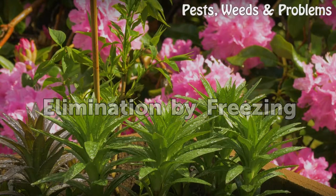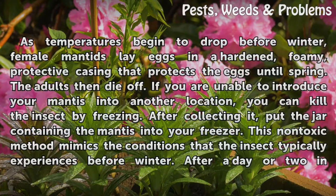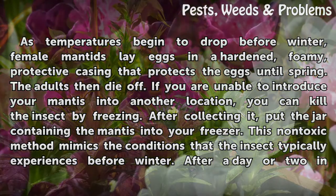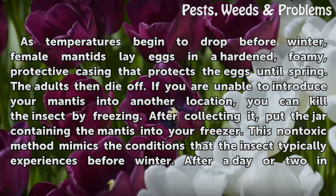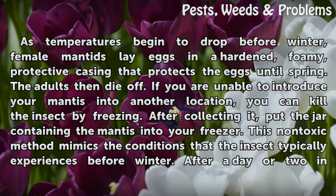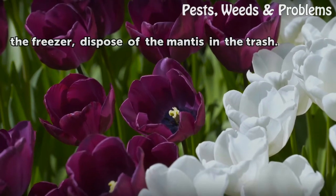Elimination by Freezing. As temperatures begin to drop before winter, female mantids lay eggs in a hardened, foamy, protective casing that protects the eggs until spring. The adults then die off. If you are unable to relocate your mantis, you can kill the insect by freezing. After collecting it, put the jar containing the mantis into your freezer. This non-toxic method mimics the conditions that the insect typically experiences before winter. After a day or two in the freezer, dispose of the mantis in the trash.